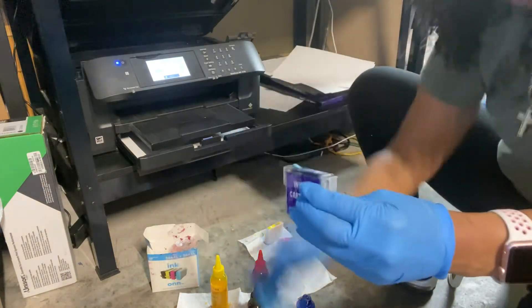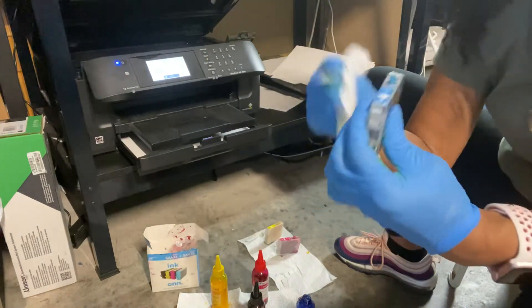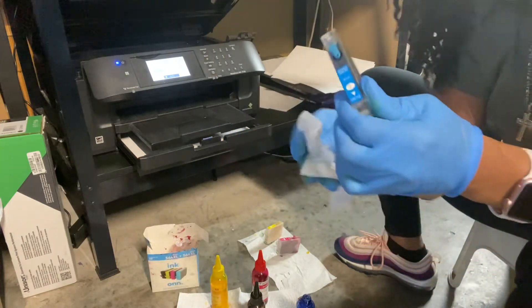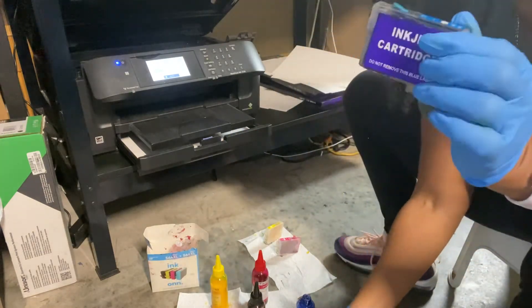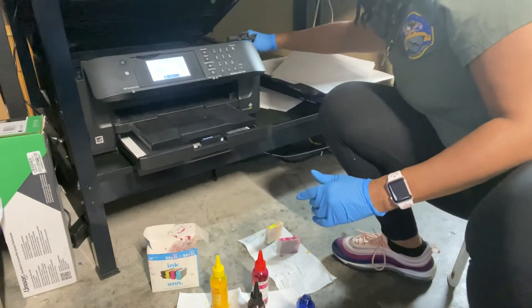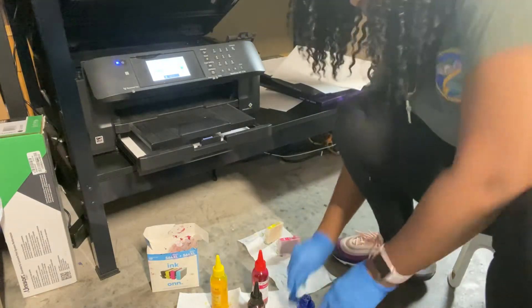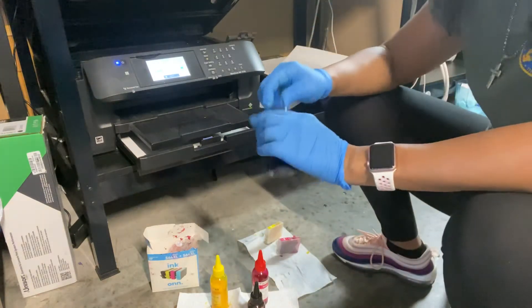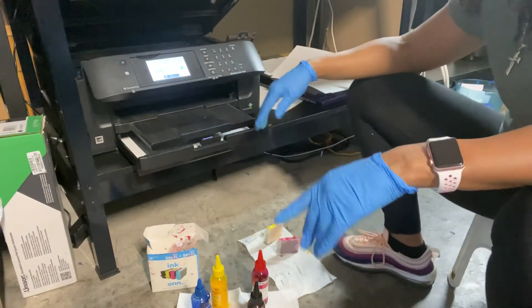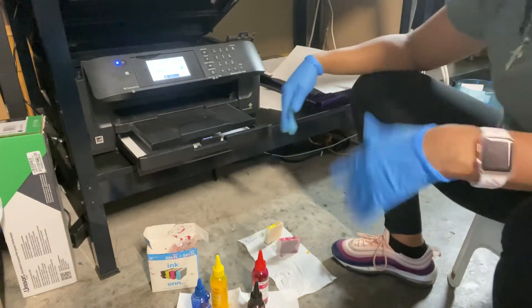Your wipes are key at this point — just wipe the cartridge off lightly to get any excess ink off. Then put it back in where it goes: blue goes with blue, red over red, yellow goes with yellow. I know now I can probably print another 25 to 30 things on this printer.